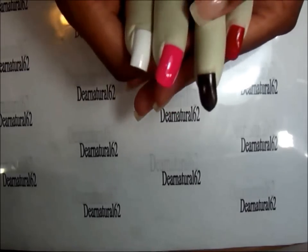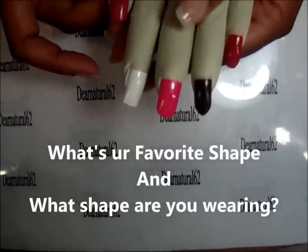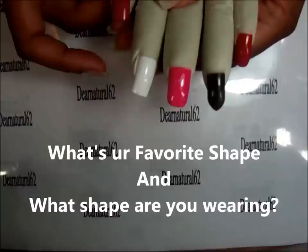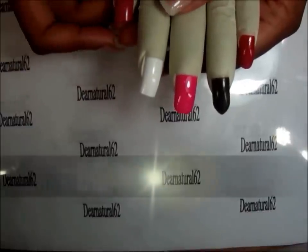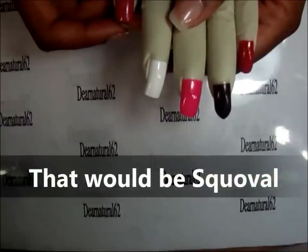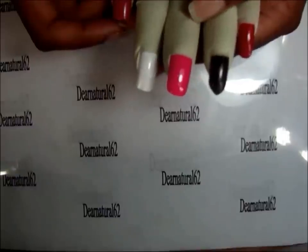I hope you've enjoyed this quick tip. It's Dear Natural 62 with beauty tips for you. Definitely let me know which one's your favorite and that one I'll show you how to shape. If it's mine and you want to learn how to do squoval, just let me know and I'll show you how to shape your nails.